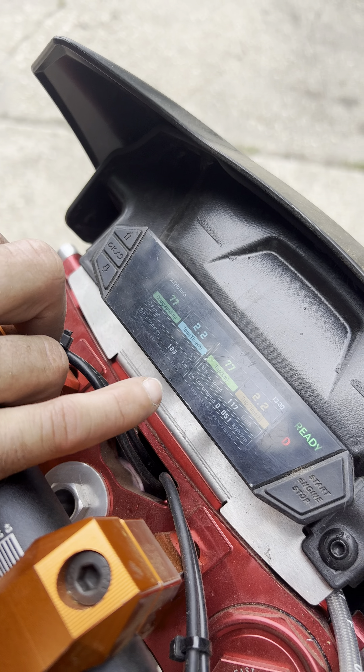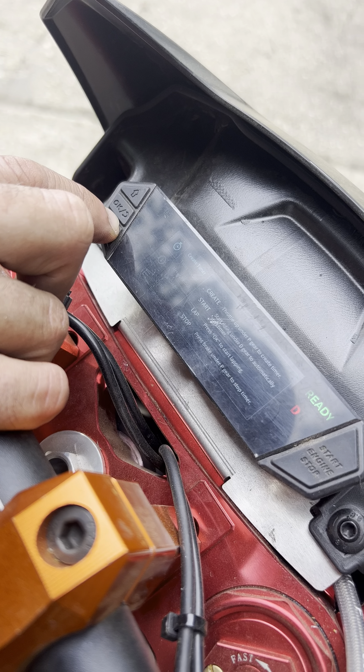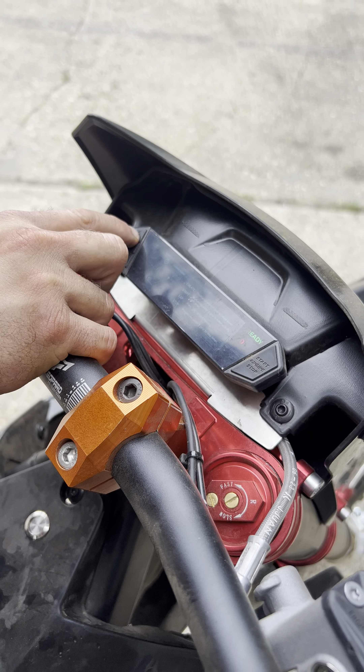On this thumb, you have the regen — the off-throttle regen. Right now it's at 0. Then you have 25 amps, 50 amps, 75 amps, and 100 amps.